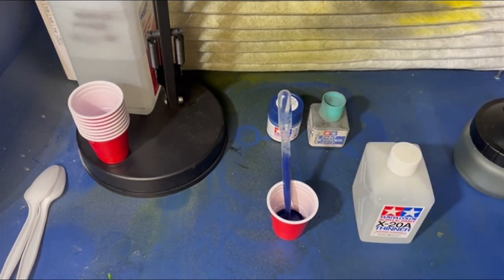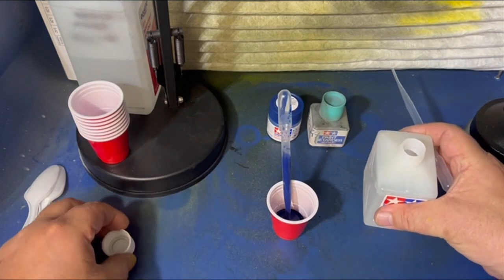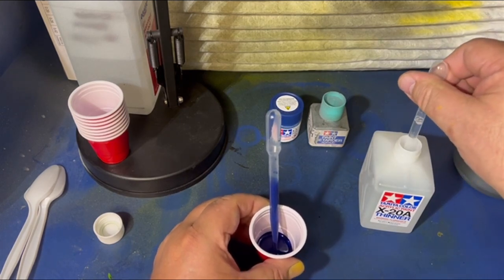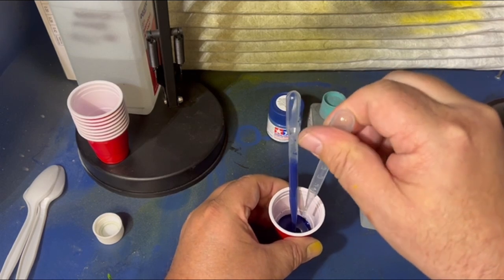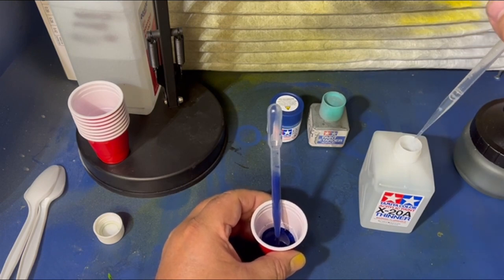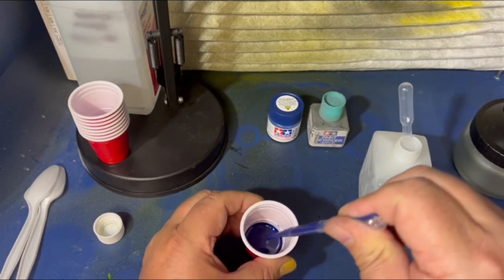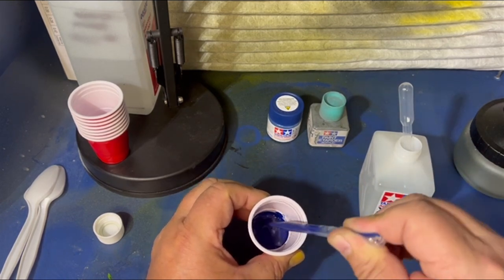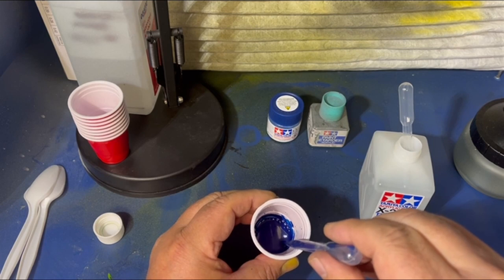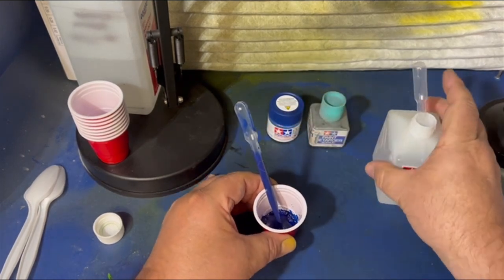Now with the thinner, I usually go like one to one-and-a-half pipettes, depending on the thickness of the paint, because the paints are all different. I know I need one full one and I want to hit it again because that paint felt a little thick. When you do this with a pipette, give it a quick stir while you're squeezing the pipette, and then suck it in a few times and shoot it out. Before I worry about my thickness, I can see that's just a smidge thick.